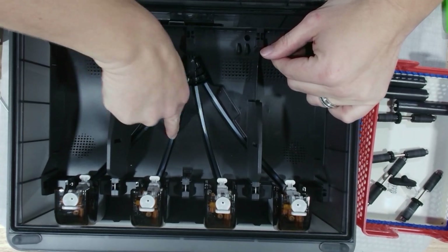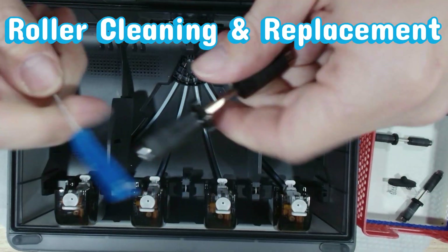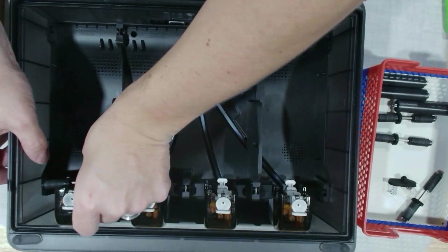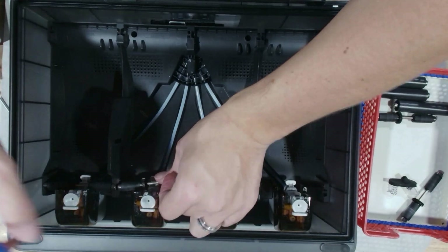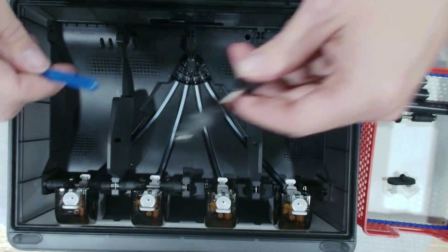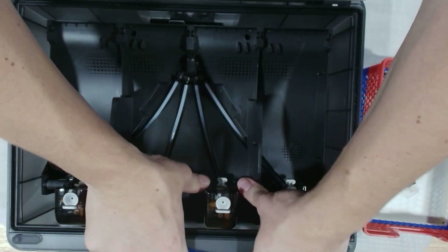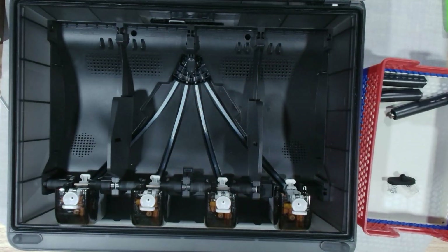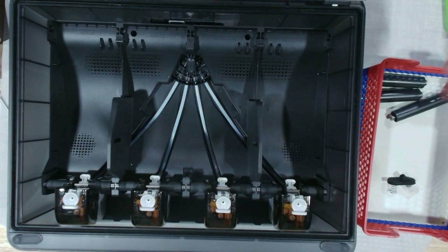Now let's give these rollers a proper spot cleanse. Use a soft brush or a gentle burst of air to clean out any dust, filament crumbs, or buildup sitting along the edges. Each roller should spin freely with no grinding or hesitation. If you've got one that feels rough or sticks, go ahead and replace it — bad rollers can cause feeding issues like you'll never imagine. A fresh one drops right in; just line up the axle points and press them into their slots until they settle smoothly.